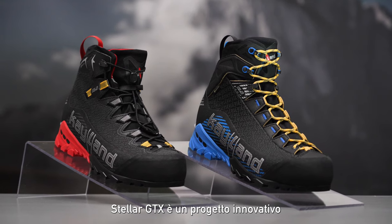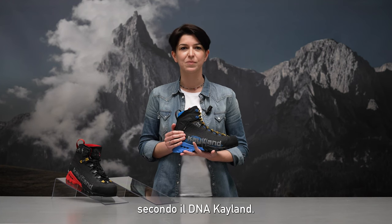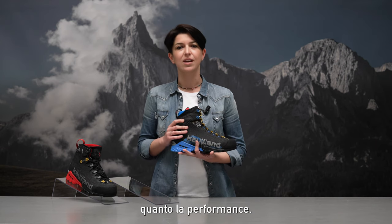Stellar Gore-Tex is an innovative project, matching comfort feeling and alpine performance, according to Calum DNA. A classic approach to the mountains, where the pleasure of the experience is as important as the performance.